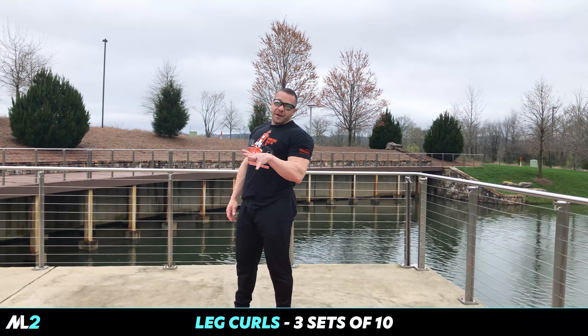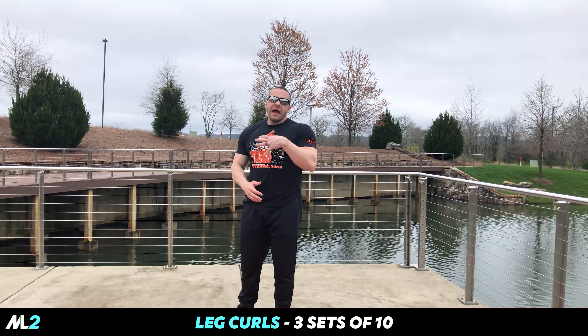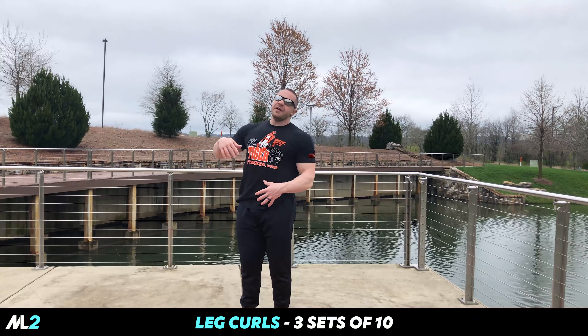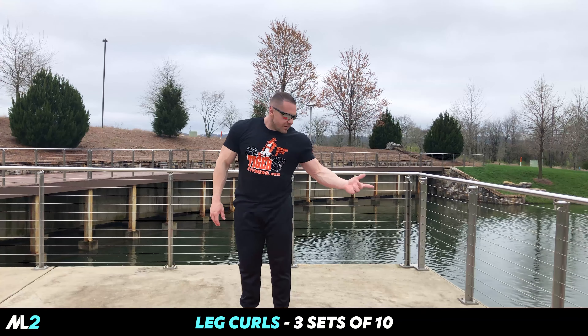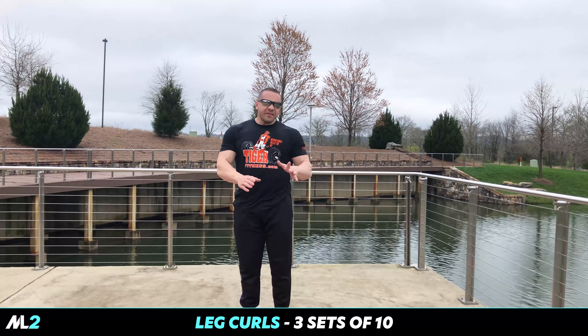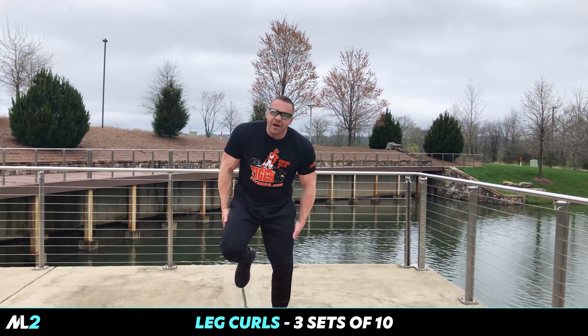I've used nothing but bands. Now, at the end of the video I'd like to give you guys a little update on my thoughts on the quarantine, the virus, and everything going on. But for now, focus on leg curls. Let's keep it simple — three sets, ten reps. I feel like Gumby right now.